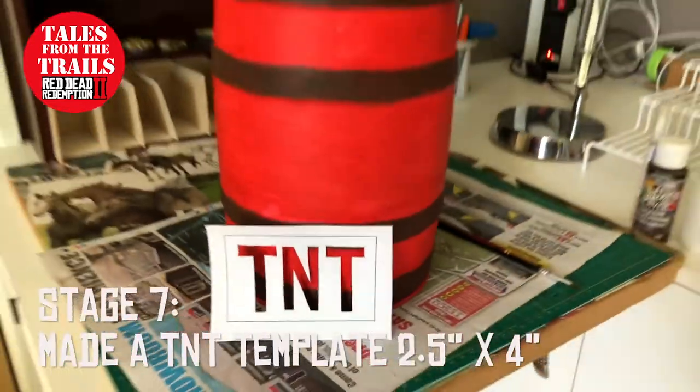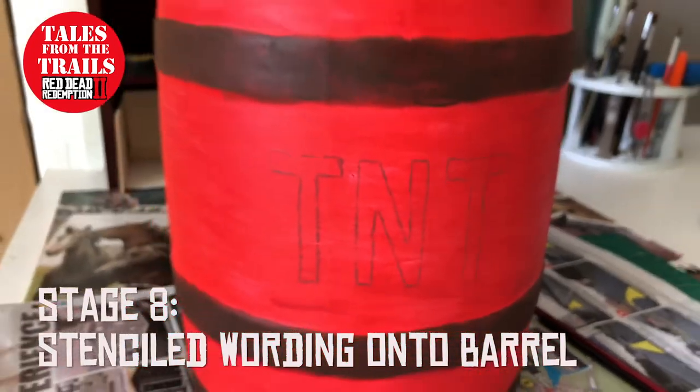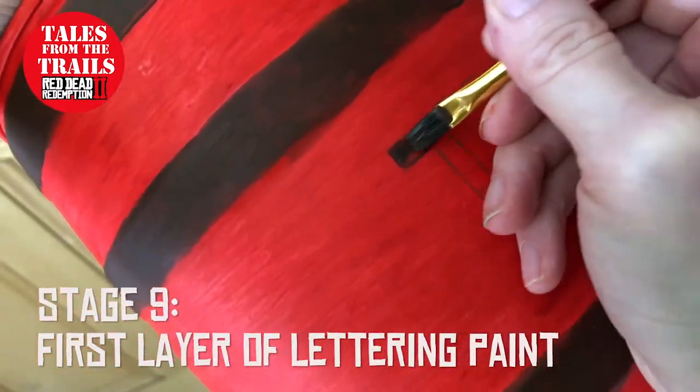I then made a template which said TNT and applied it to the barrel itself in pencil, which was easy to paint. So I just start painting. I did speed this clip up quite a bit.